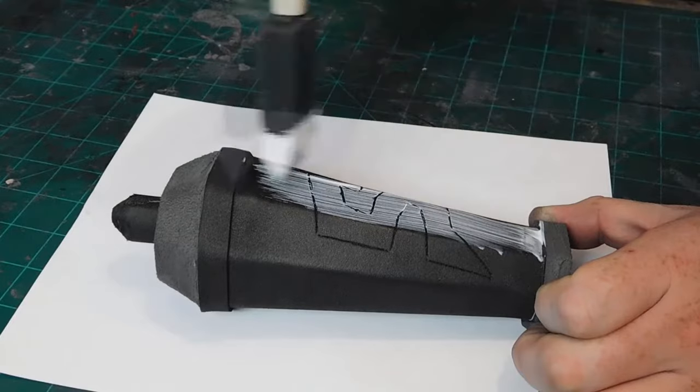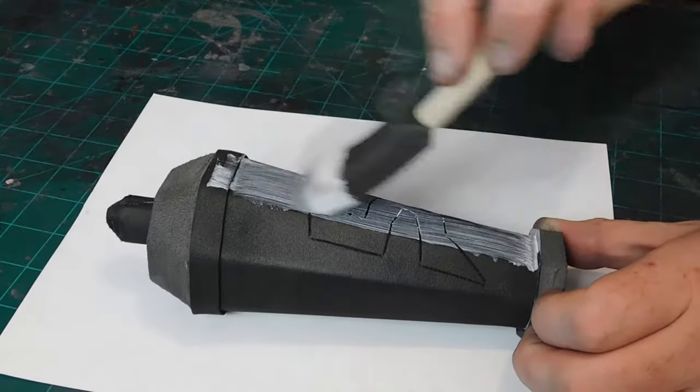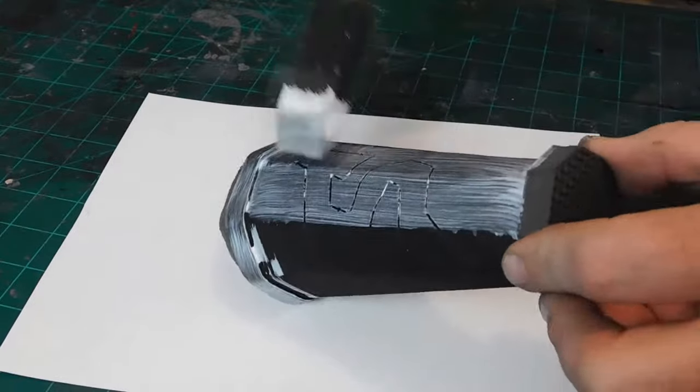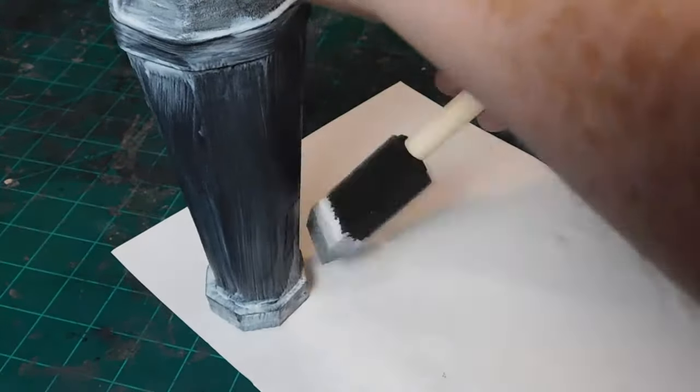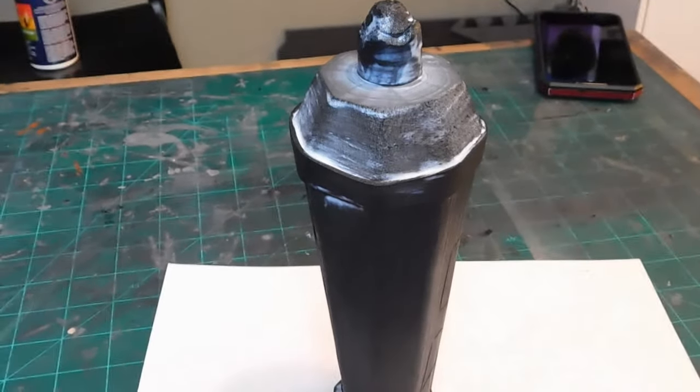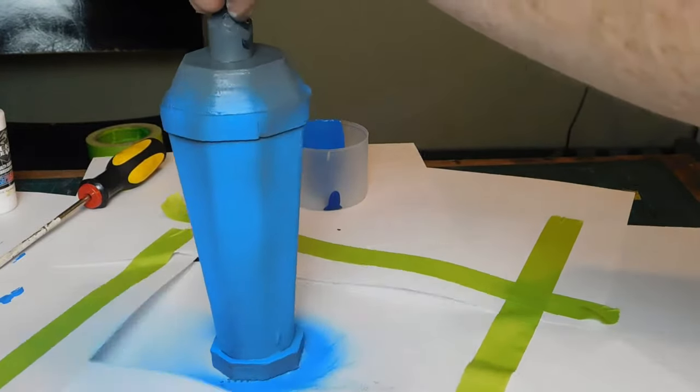I coat the entire can in clear Mod Podge. Then I layer it in some gray primer and mix up an electric blue color to spray on the body. After that I brush on multiple layers of silver and blue detail.